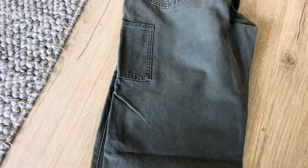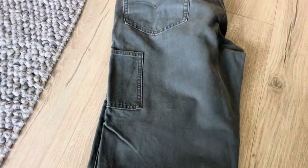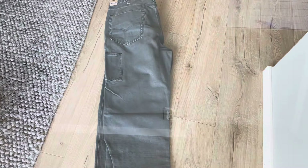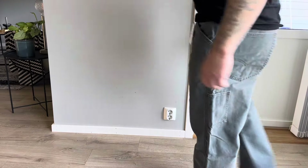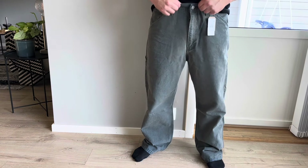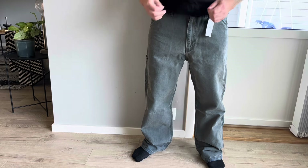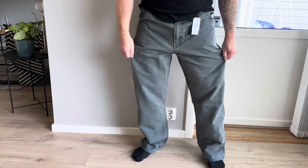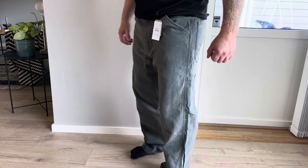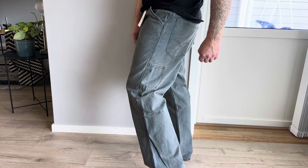I will put them on and show you the fit. So here you have them. I feel okay in the waist, actually a little bit loose maybe. I'm not used to this kind of fit at all, so to me they look too big.